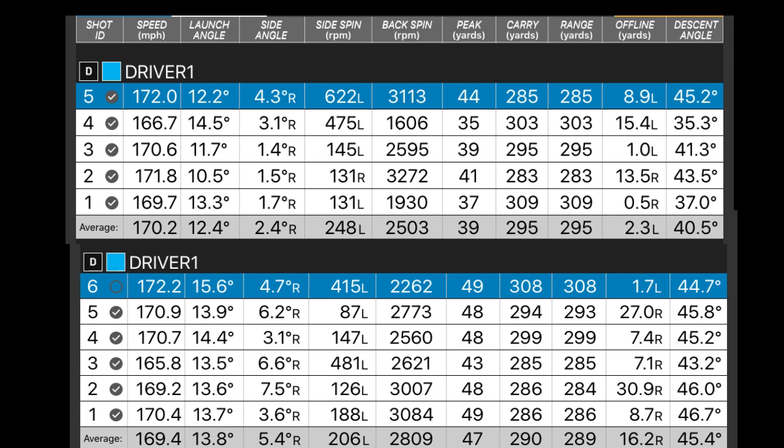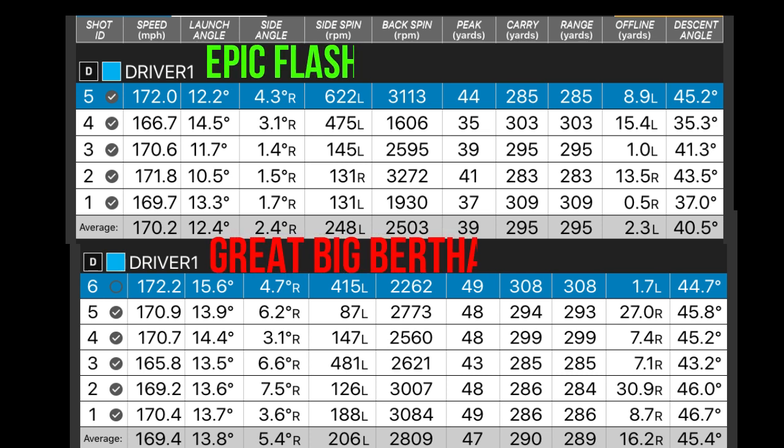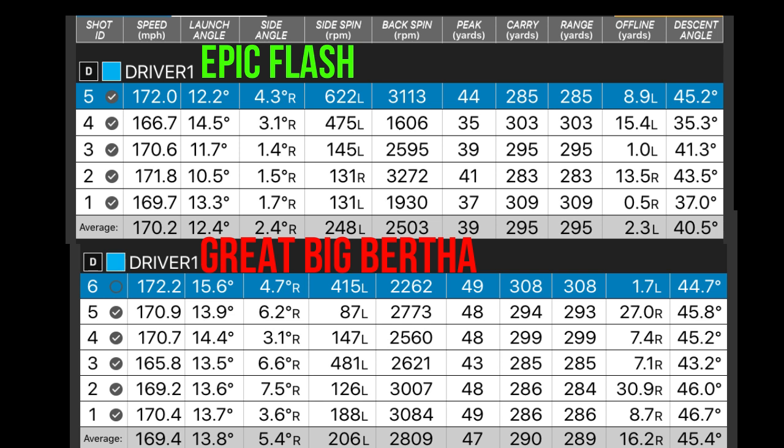Here are the numbers as you can see them. Ball speed on average was very similar between the two. Spin rate was kind of high with the Big Bertha, so I lost some distance there. Launch angle was higher with the Big Bertha as well, purely because I felt it was heavier — I swung it a lot more differently because the club was a lot more behind me. So I had to almost change my swing, and that's important.